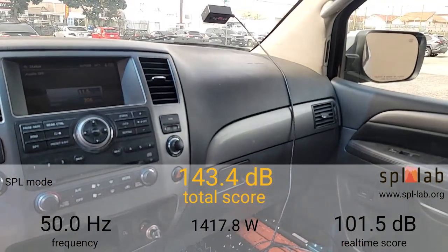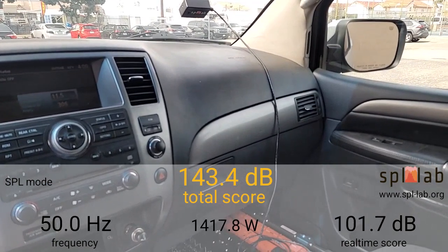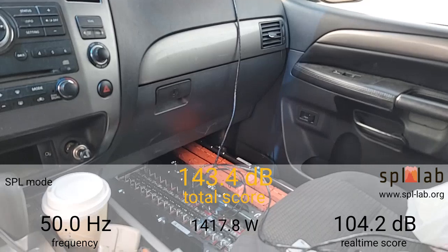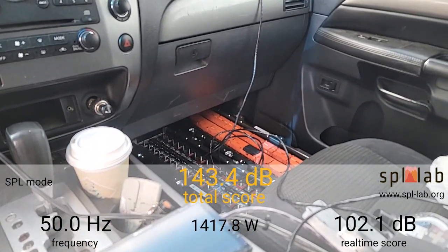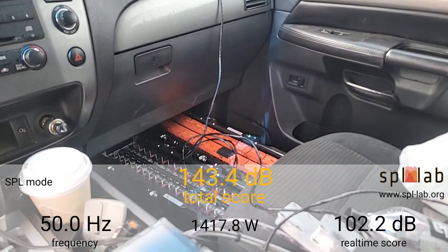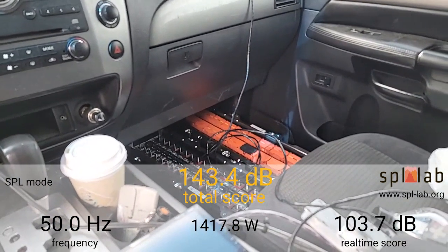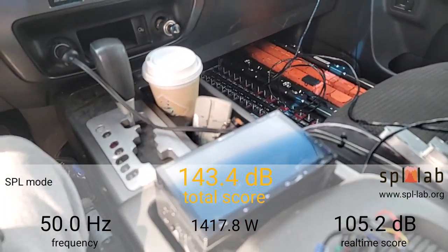At 50 Hertz, we got 143.4 dB with 1,417.8 watts clamped. Remember, that's going to be times two — the numbers on screen are only from one amplifier being clamped, which means the two together did over 2,800 watts dropping down to the 10-volt area. Next I'm going to try 55 Hertz.